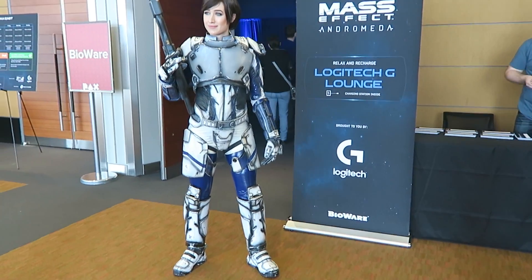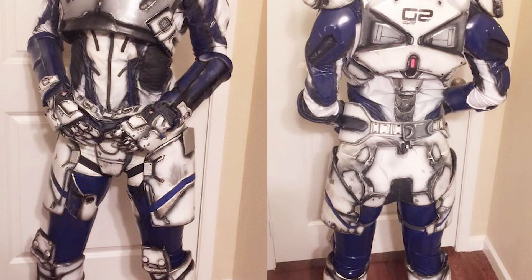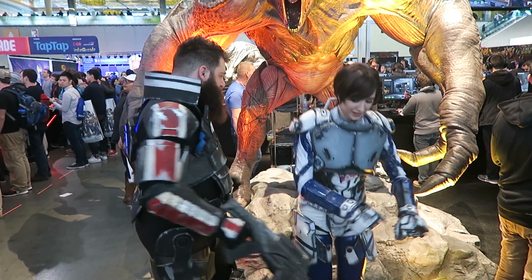What's up everybody? It's me, Zombie, and today I'm going to be showing you how I made my undersuit for my Sarah Ryder cosplay from Mass Effect Andromeda.